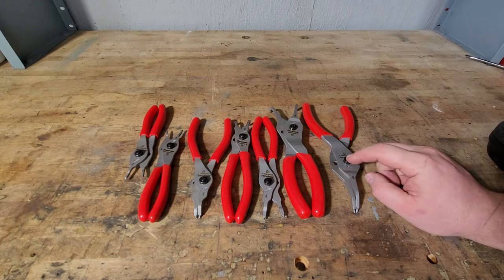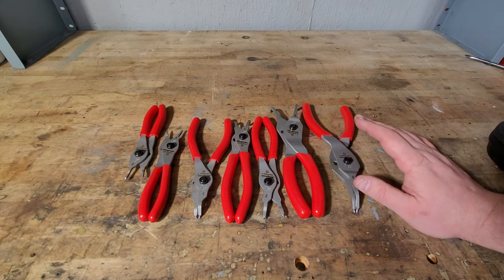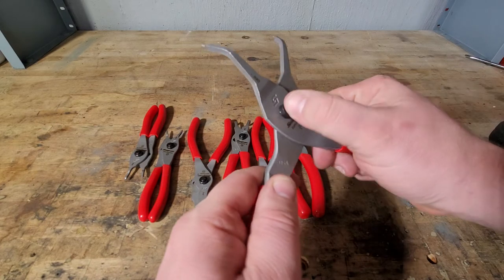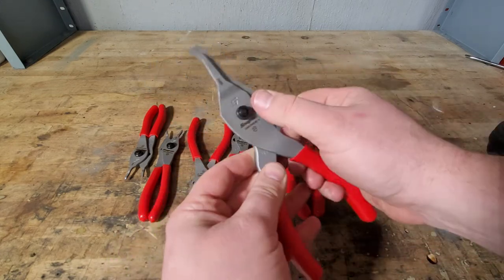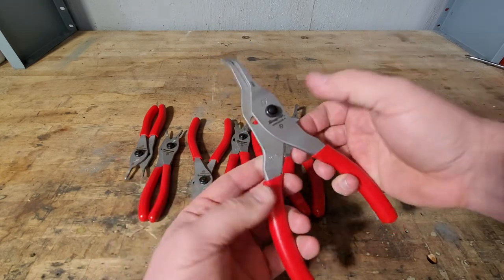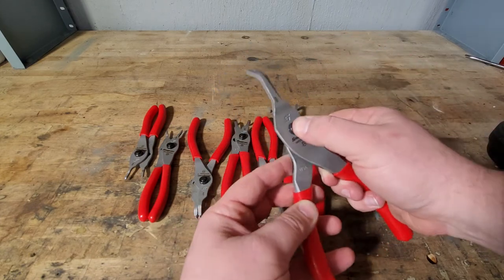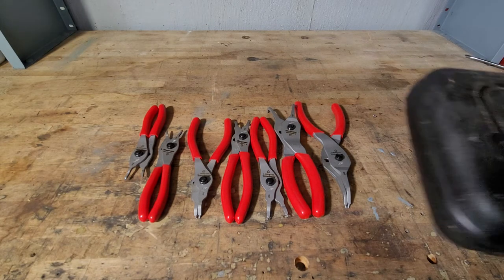These are $243.50 on the Snap-on website. If you're a Snap-on guy, you can definitely justify the price. If you're already going to spend upwards of $150 to $200 on the regular ones, you definitely want to go ahead and get the push button — it's so much easier. The conventional ones probably took a good 30 to 45 seconds, whereas this is just a quick release. I would definitely say they are worth it if you use them a few times a week.